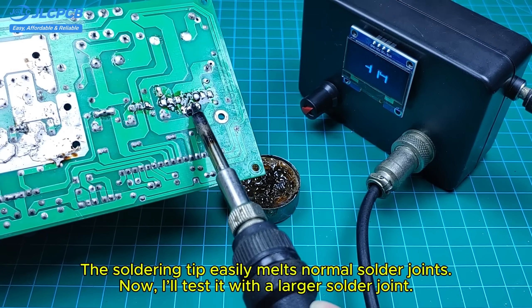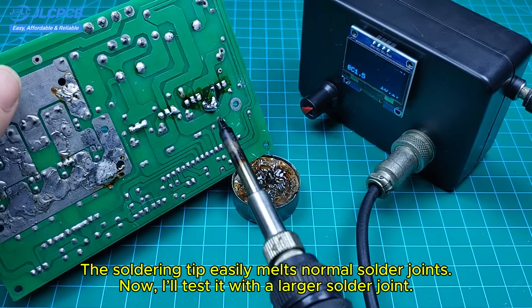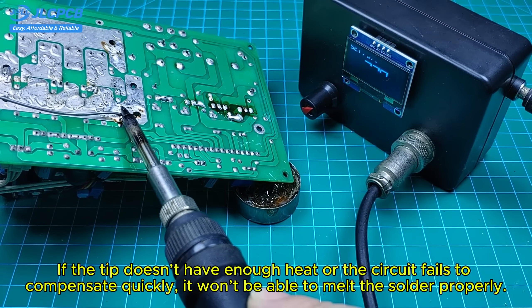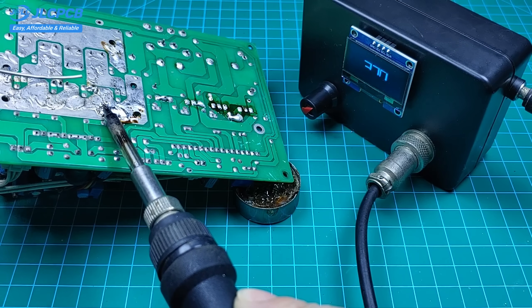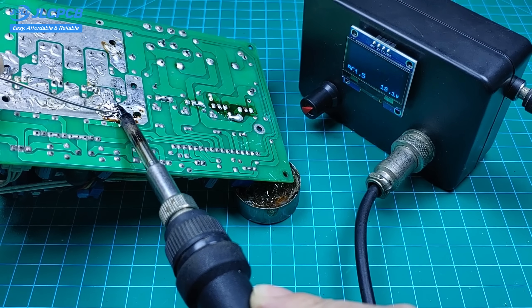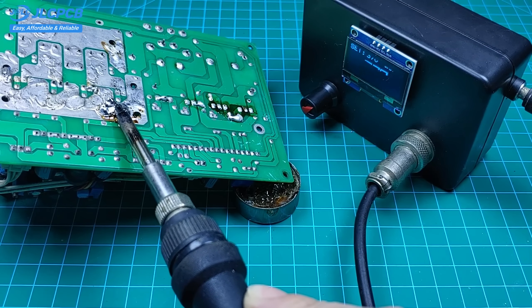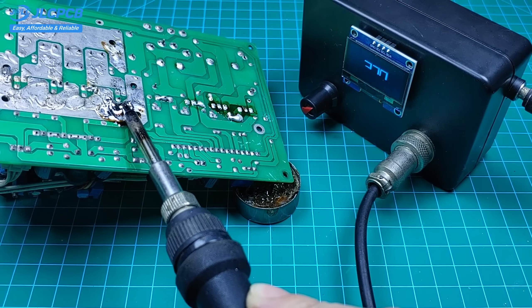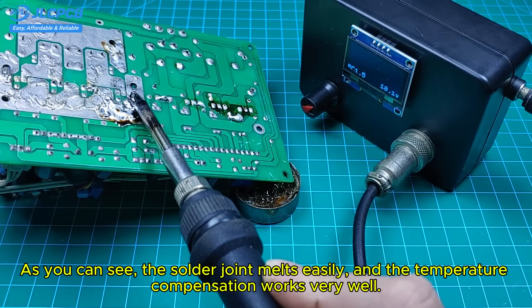The soldering tip easily melts normal solder joints. Now, I'll test it with a larger solder joint. If the tip doesn't have enough heat or the circuit fails to compensate quickly, it won't be able to melt the solder properly. As you can see, the solder joint melts easily, and the temperature compensation works very well.